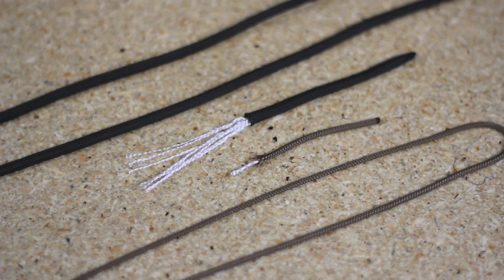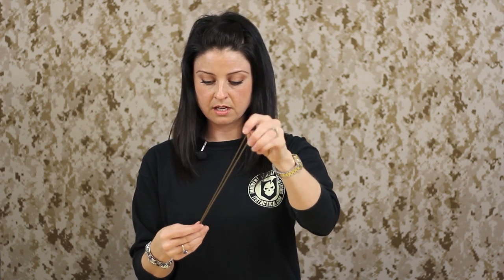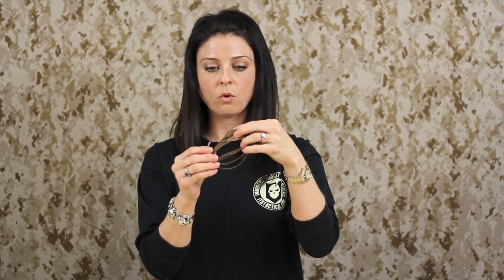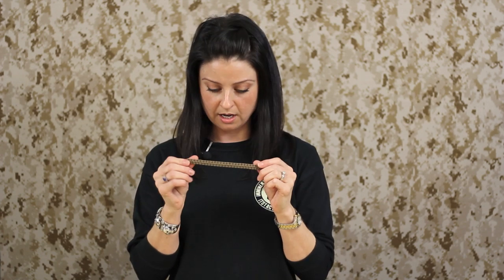Just to go over what's on the inside, you have the seven strands of cord on the inside of the Type 3 versus just one strand on the interior of the Type 1. I'm going to be starting out with 5 feet of the Type 1 cord as well as a 2 feet section. My 2 feet section is going to be the inner core of the bracelet and the 5 feet is going to be the working portion. So I'll get started and show you how to make this.